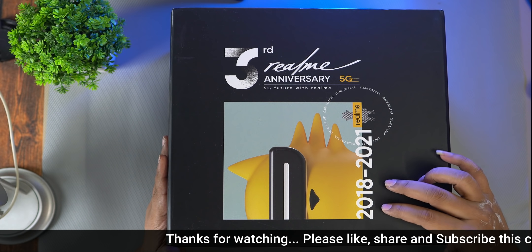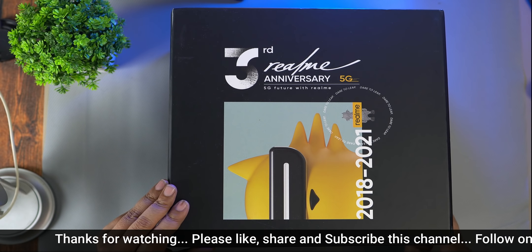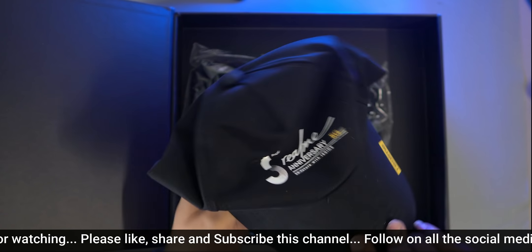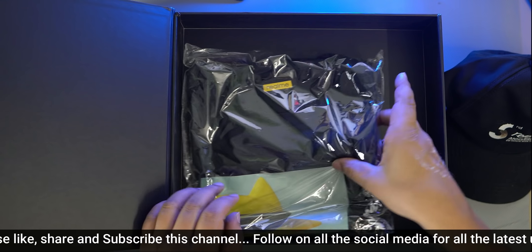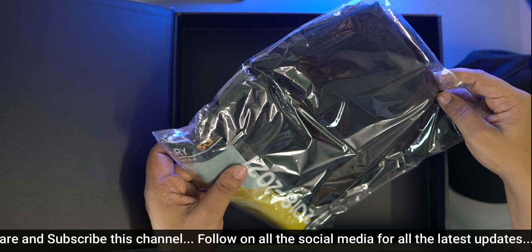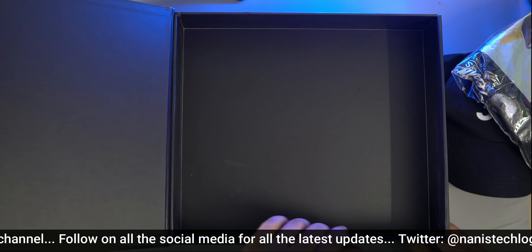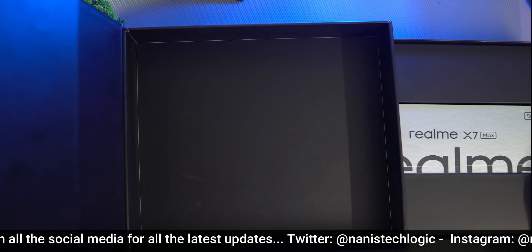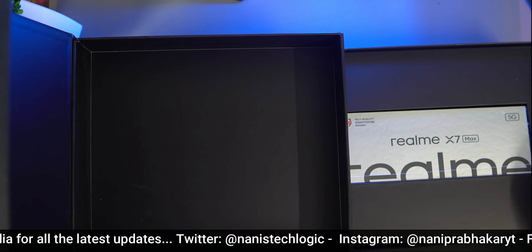We are starting this in 2021. When we open this box, we will have a cap. This is the Realme third anniversary cap. This is also a Realme t-shirt. In this box, we'll open it and look inside.